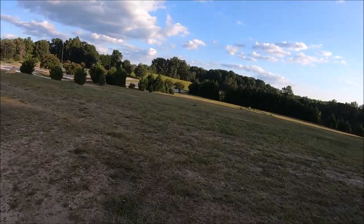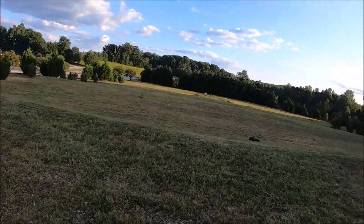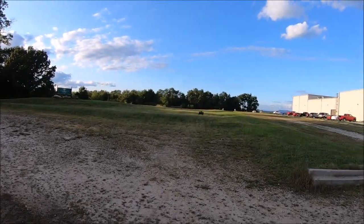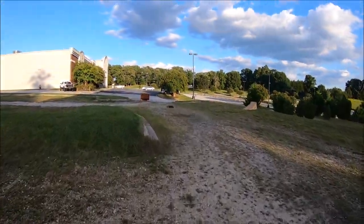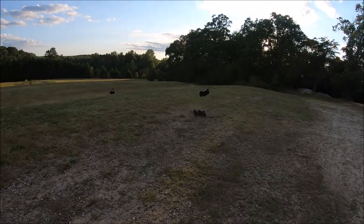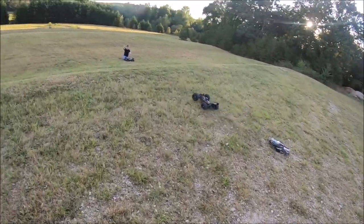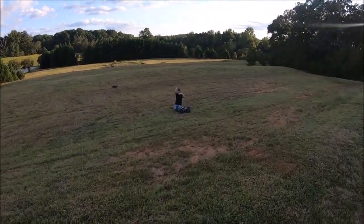Oh yeah, that killed the dip — you could just hear it in the air. Let's just run the body over. I don't see your truck man — I literally saw your body just go.